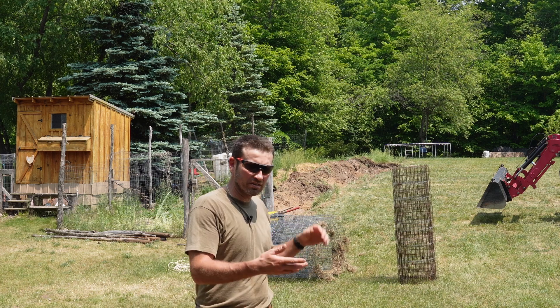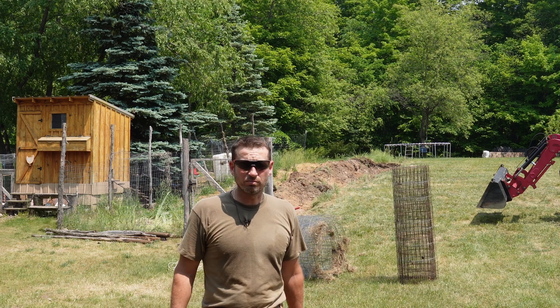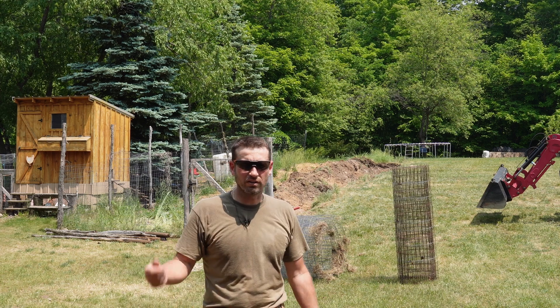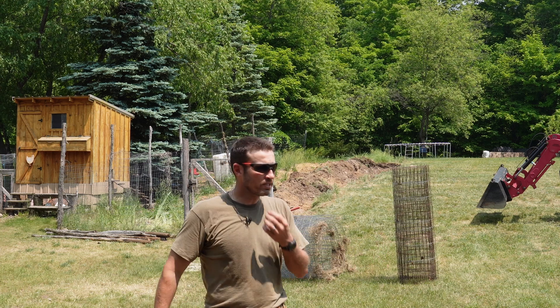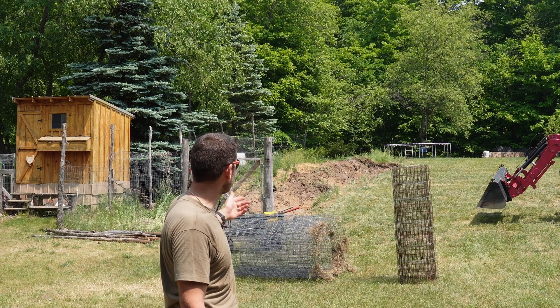Got the tractor, put the bucket on it, dug the top foot to foot and a half off of it, and then it was just almost as easy as pulling it up. We did have to shovel another four or five inches to break it loose, and used a cable locator just to pinpoint where it was. And just like that, it's done. Now it's mostly just tractor work to backfill.